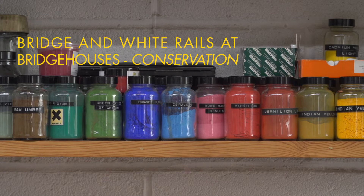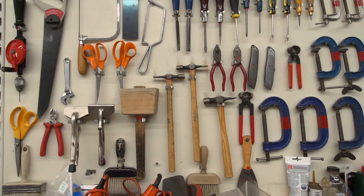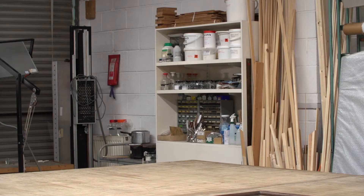Bridge and White Rails at Bridge Houses is a mid-19th century industrial scene of Sheffield by an unknown artist. Friends of Museum Sheffield raised funds to conserve this painting.